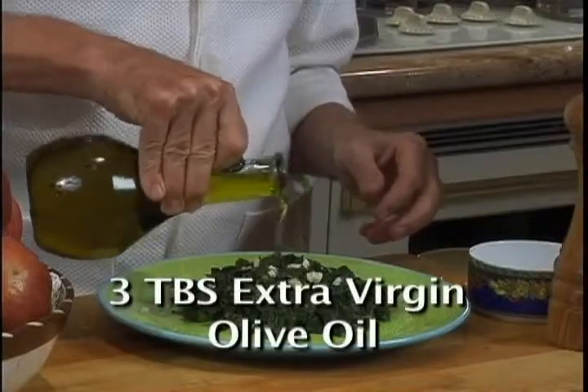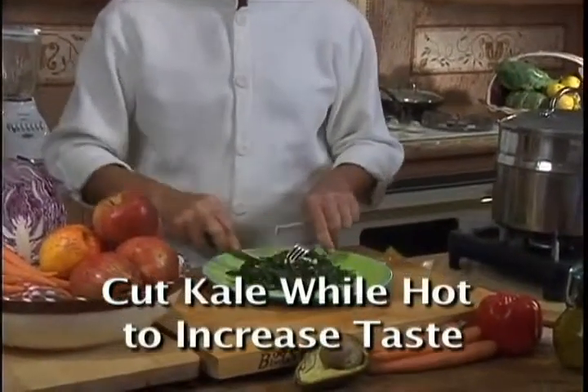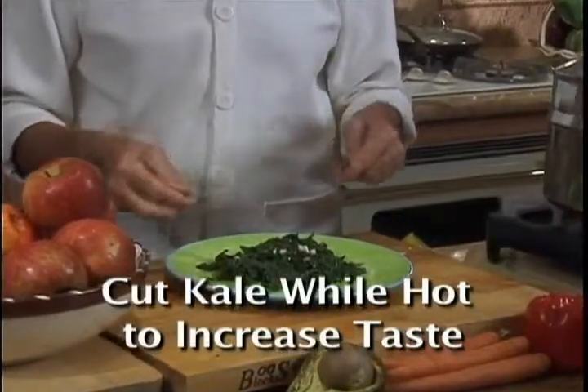Add 3 tablespoons extra virgin olive oil. It is important to cut the kale a second time because cutting blends all the ingredients together as one and makes the kale taste great.